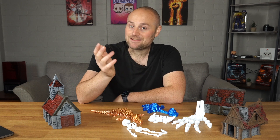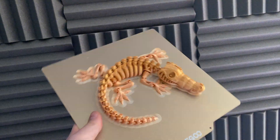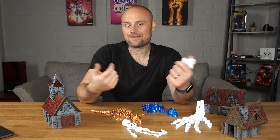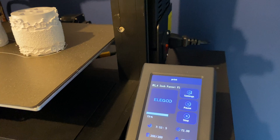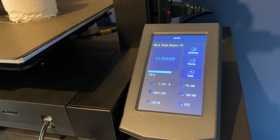Feature-wise, the auto bed leveling is a big win for me — it means I don't need to do too much fiddling. It also has a flex plate which comes off the large build plate, so getting your prints off is easy — you just flex it and they snap off. On the front you've got a 4.3 inch touchscreen which is very nice, clear, and easy to use.